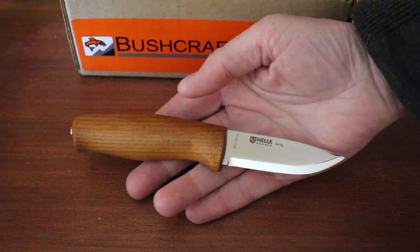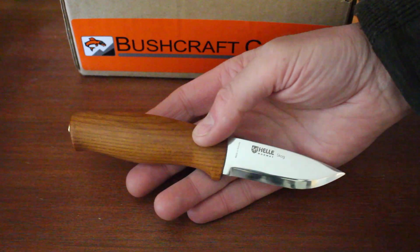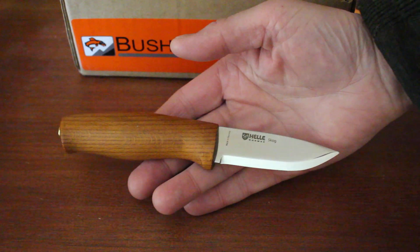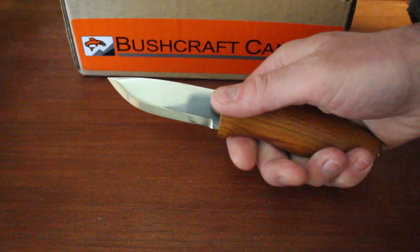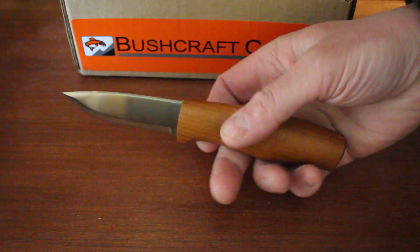A nice little lightweight compact outdoor knife from Helle. 'Skog' is Norwegian for forest, so it gives you some idea of where they expect you to be using this. And like all the Helle knives, nicely made, good design, traditional stick tang on this one, as most of the Helle knives are.